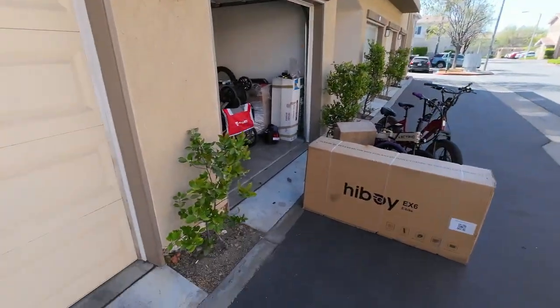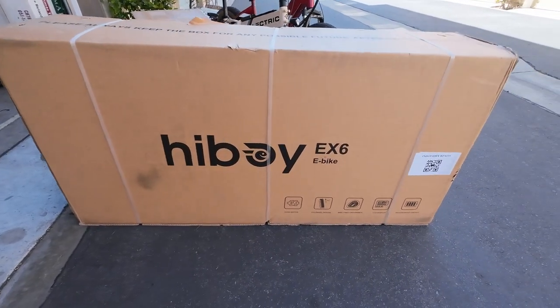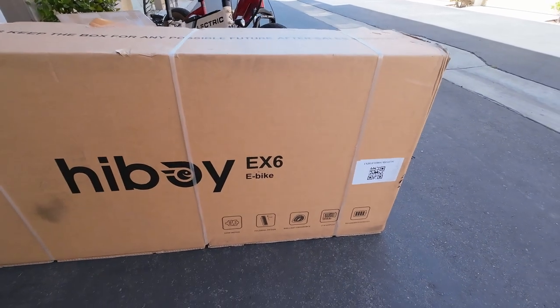What's good fam, it is your boy David — brand new video back for you. Today we got another banger because we have another e-bike to review. This one's by a company called Highboy; I've reviewed a couple of their bikes in the past. This one is the EX6.